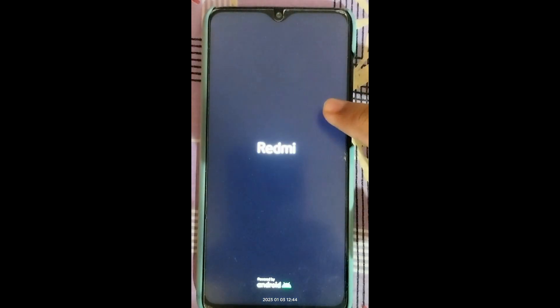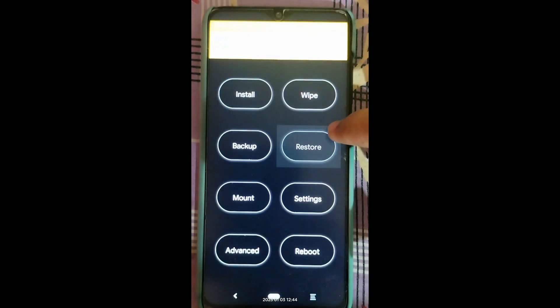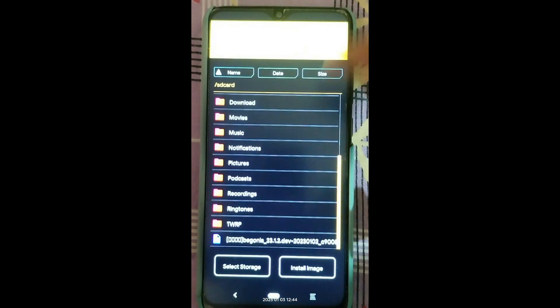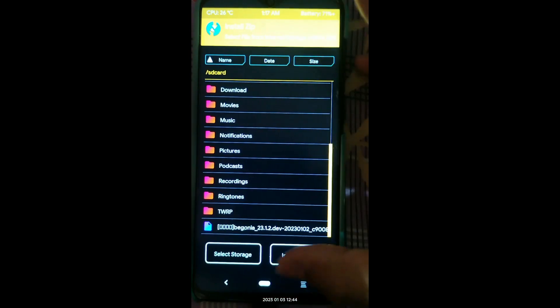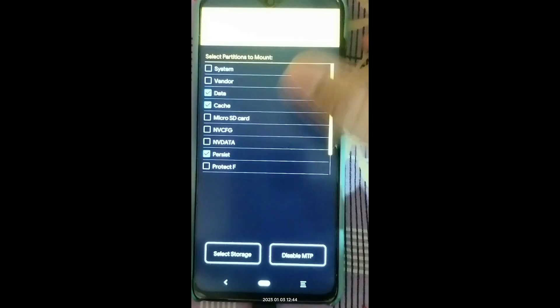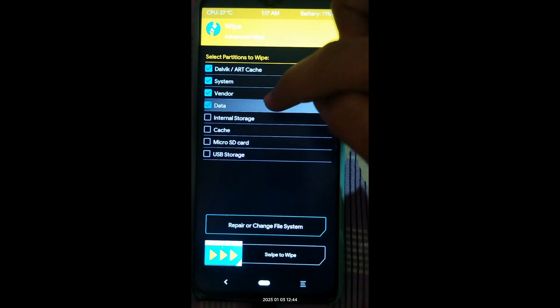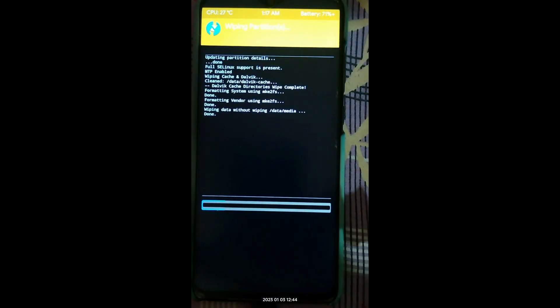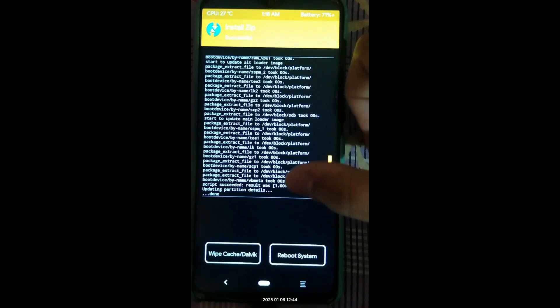Now in TWRP recovery, I'll show the steps to flash the modded ROM. The ROM file — labeled 'begonia' — is already copied. First, press Home, go to Mount, and mount System and Vendor. Then go to Wipe, click Advanced Wipe, select Dalvik, System, Vendor, Data, and Cache, and swipe to wipe. Then press Home, go to Install, select the ROM file, and swipe to flash.